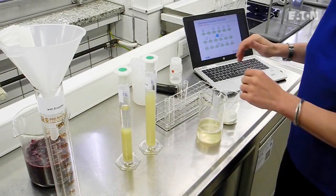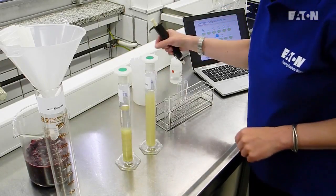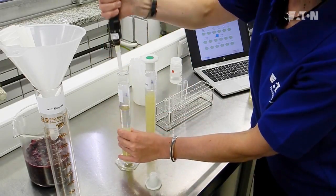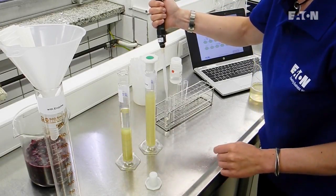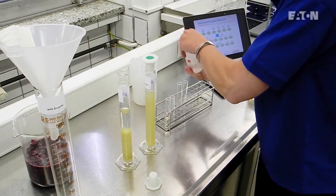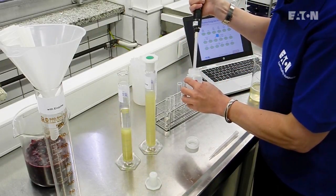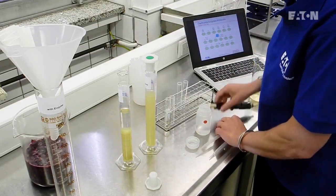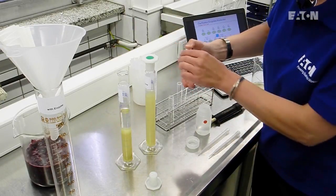To test the clarification enzyme, we normally use the pectin test. We take 5 milliliters of juice from the clarified part and put it in a tube. Further on, we take 5 milliliters of ethanol and add it to the tube as well. The only thing you have to do now is mixing — you pour it up and down, and then it's finished.